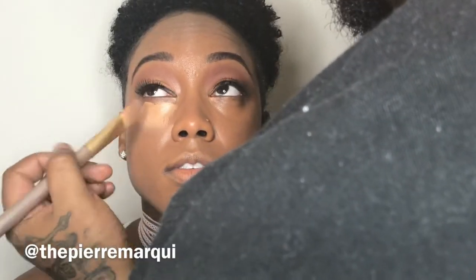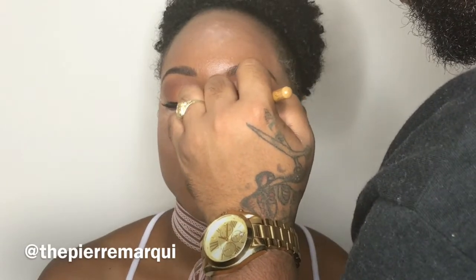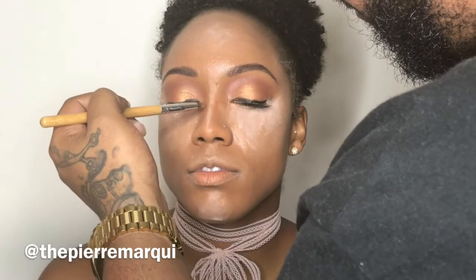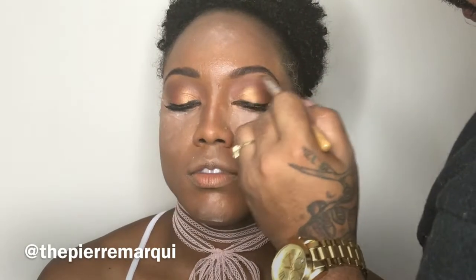For a highlight concealer I used LA Girl — yes, LA Girl — in the color creamy beige for her under-eye concealer. To set her concealer I used the Air Spun loose powder. Now you see me going in with the Black Radiance contour kit to contour her nose, using the sculpt color from the medium-deep palette.